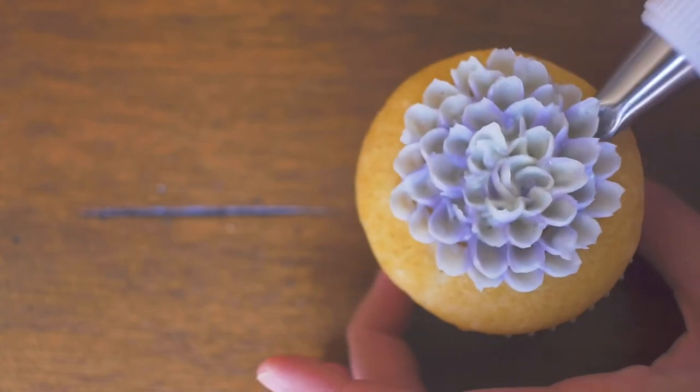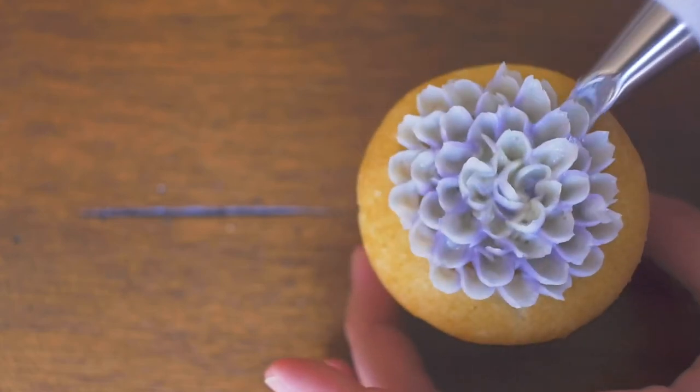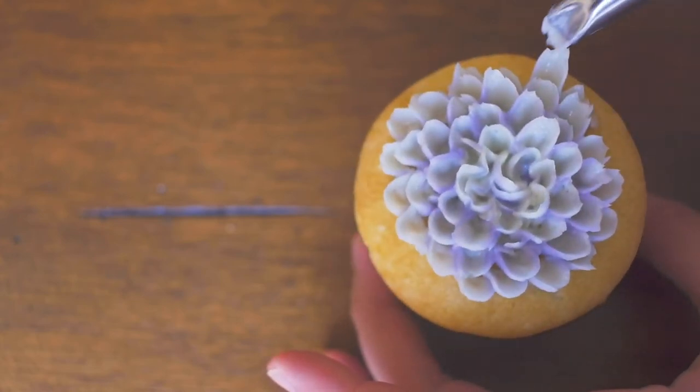I'm also only using one piping bag for all of these flowers. Just squeeze out any excess and add the next color.